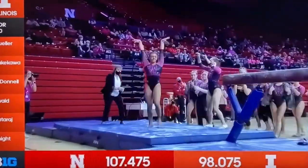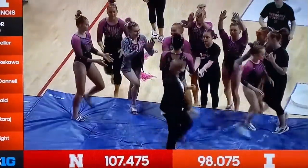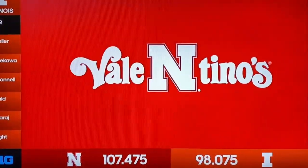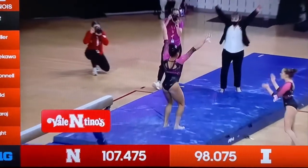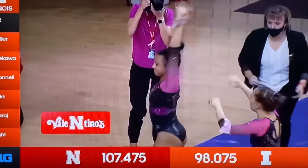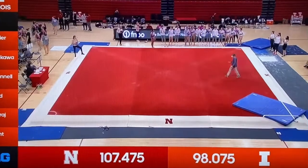Beautiful. Looks like something might have fallen off the balance beam on that one, but that was a beautiful routine by Asia. Next up on the floor for the Fighting Illini.